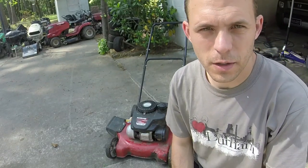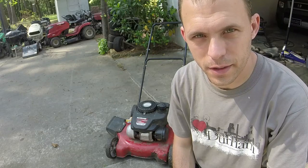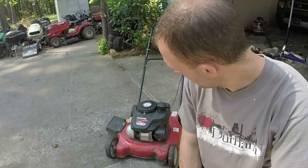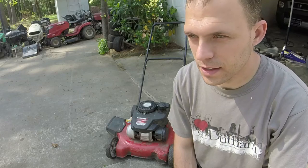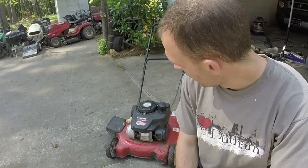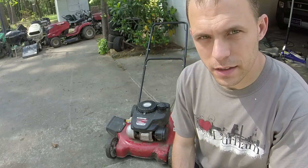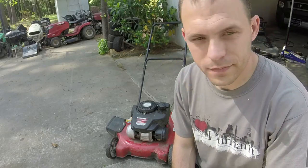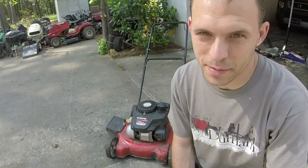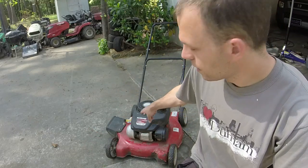Hey everyone, welcome to Ellis Mowers. I appreciate y'all watching the channel as always. We're going to work on a basic MTD push mower here. Nothing really to sneeze at, but it is one of the first power mower engines that I have had - this thing claps together. They build them to a price point. This was probably 2015 or so when it was made, and it has the power mower engine on it. It was probably the $150 push mower back then, which is now the $269 push mower. They say inflation is only 8%. Anyways, this is what we're going to work on today.